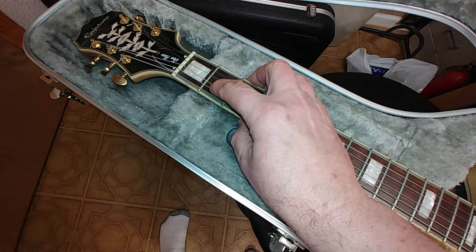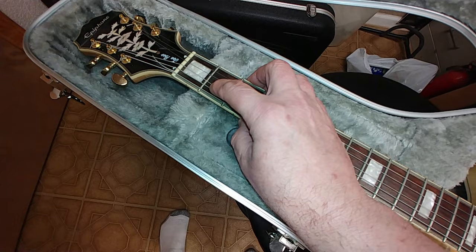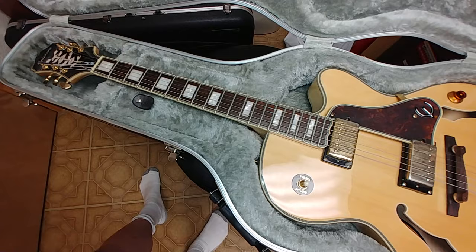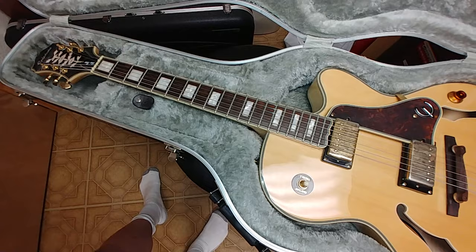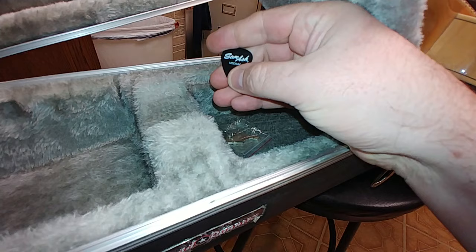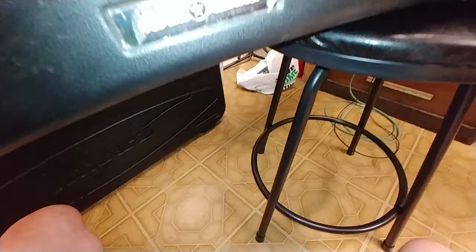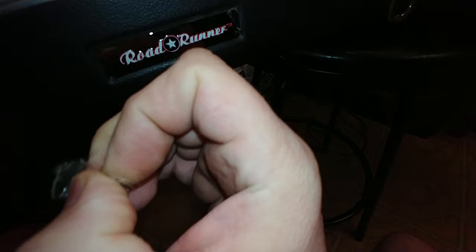The frets themselves — I don't notice any bad wear in them, maybe a little bit on the first fret unless that polishes out. Sometimes you get string marks in the fret but not so much a dimple. So that's the Emperor. Let's see what's in the little accessory compartment — we have a Sam Ash medium pick and we have the keys to the case, inside the Roadrunner case.